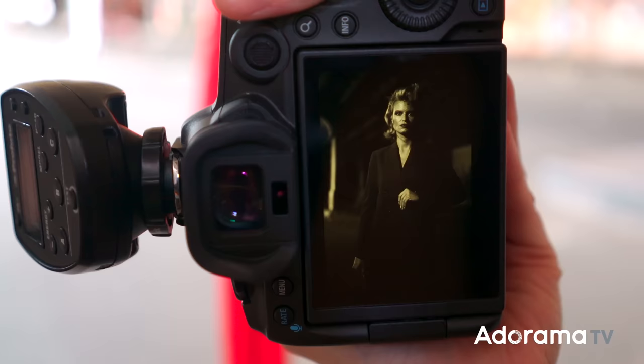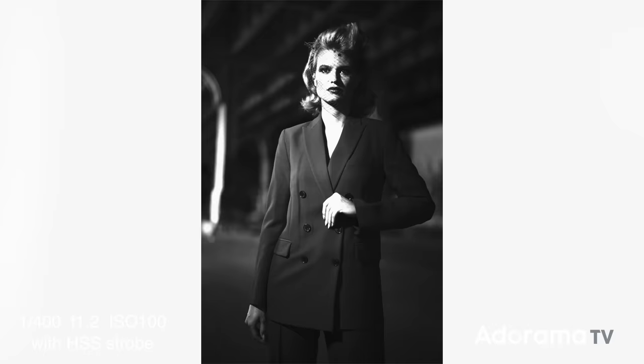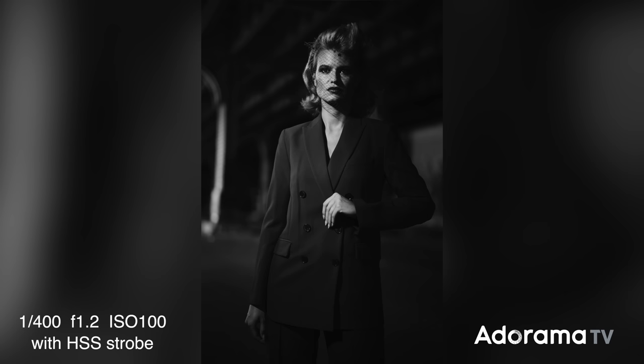In doing so, I was shooting with my strobe's high-speed sync. You'll notice that the background goes really dark, almost like I'm shooting at night. The little details of light in the background — the light streaming in from the side — look more like light from a street lamp rather than me shooting in the middle of the day. I'm able to really transform the scene and go for something much grittier, much darker, much more film noir.